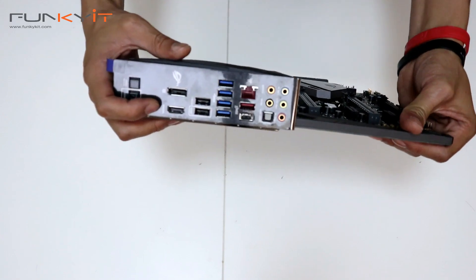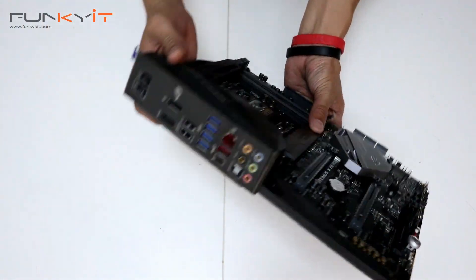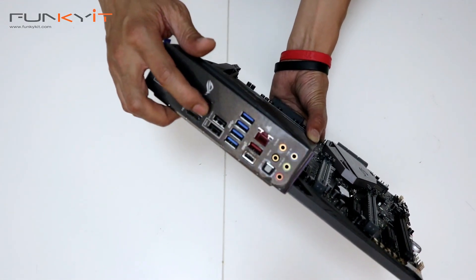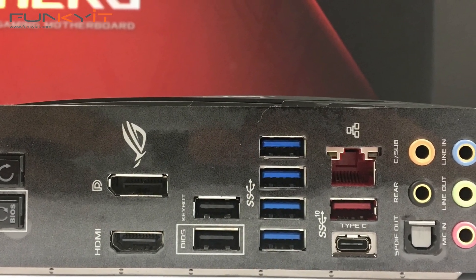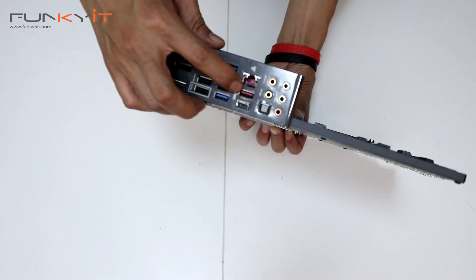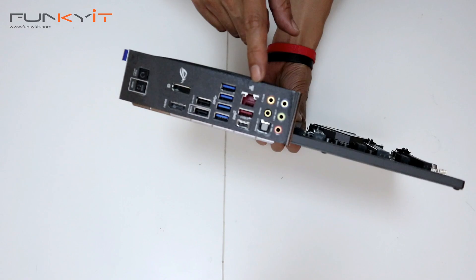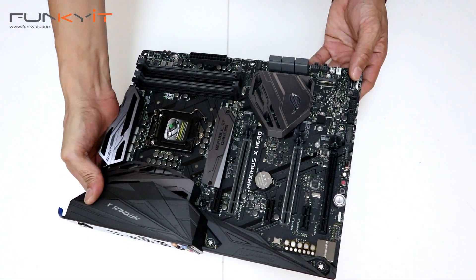So if you're ready to go, just plug in your cable to get working. There's your BIOS FlashBack USB connector, four USB 3.1 ports, a USB 3.1 Type-A and Type-C, your LAN port, and an array of audio connectors. Ready to go.